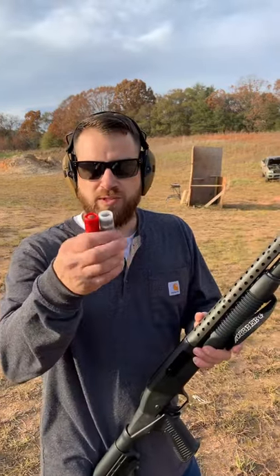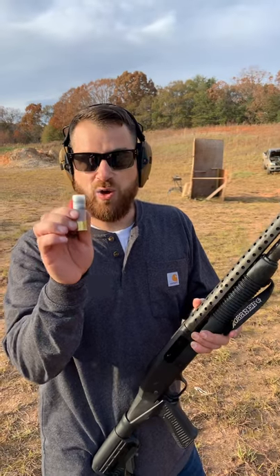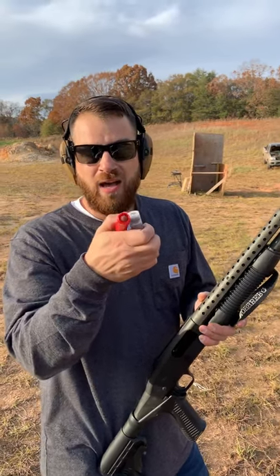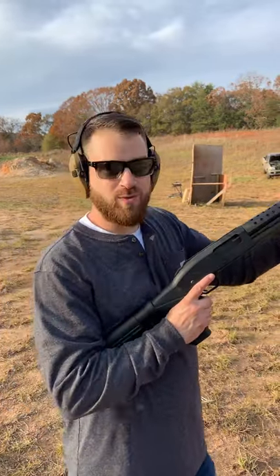Down at the range today with a couple of rubber slugs. The first is a double rubber slug from FireQuest — FireQuest sent these out to the channel and they have a ton of factory loaded specialty ammunition. The next is a solid rubber ball I got at a pawn shop, so we'll see how it works. First up I'm going to shoot the double slug, then followed up by the rubber ball. We'll see how these do at the back of a truck tailgate. Who knows what's going to happen?